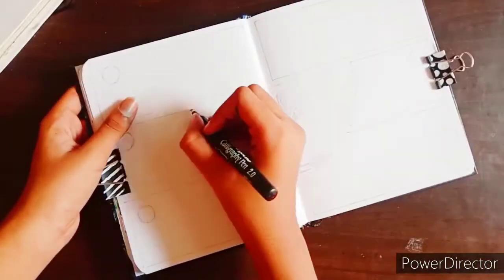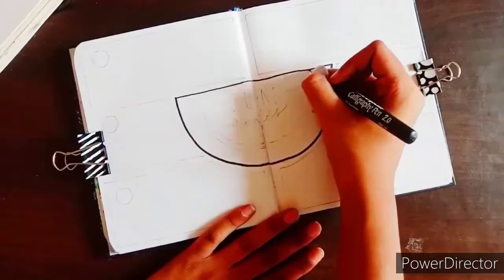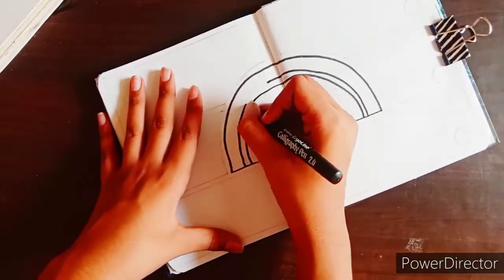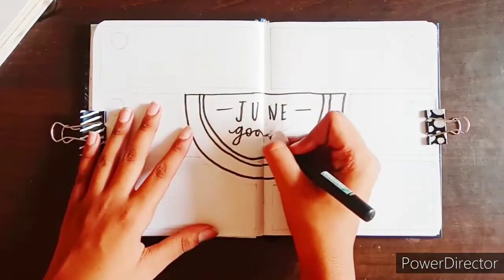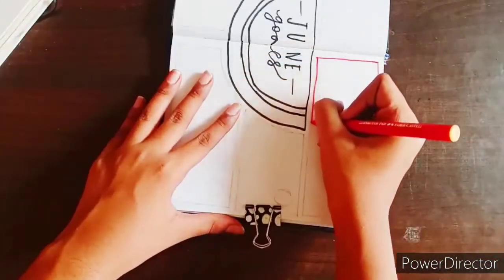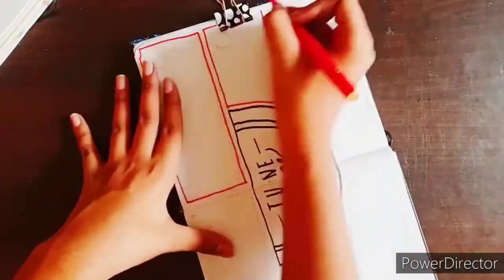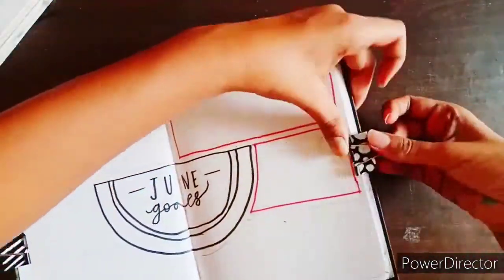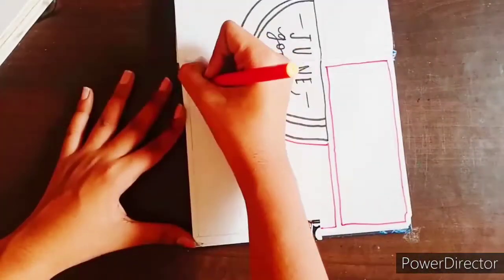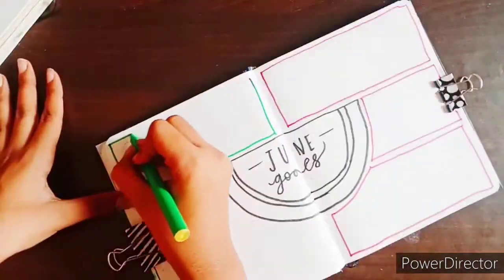Then my June goals spread was really creative this time — not like a very normal goals spread, but a very creative one. It was a little difficult to get the watermelons exactly in place. At one point I even tried making it at speed and it went a little clumsy.